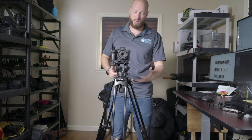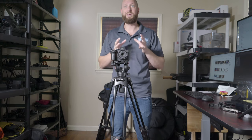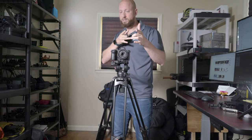So again, at $140, if you're looking for a fluid head tripod I would seriously consider this. There'll be a link at the end of the video — as always guys, we'll catch you next time.